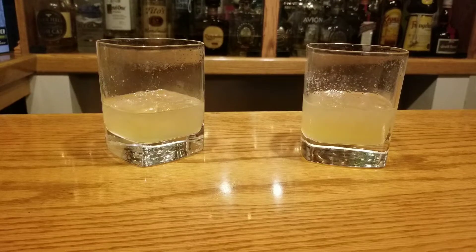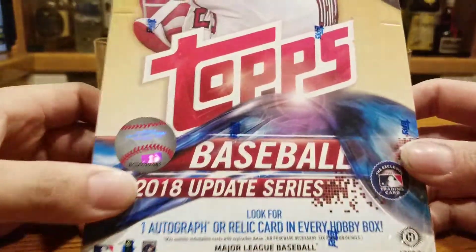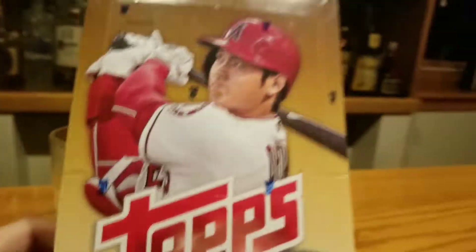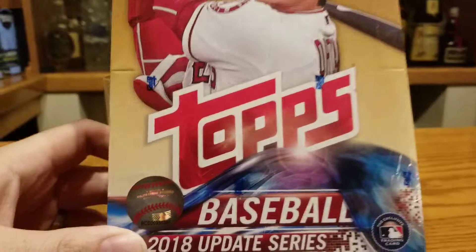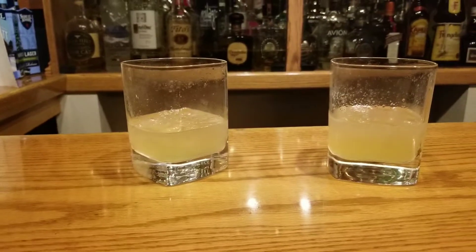Hey guys, Filmington here. What's going on? We got ourselves a 2018 Topps Update Hobby Box. Key players include Ohtani, also Soto, and I believe Acuna, so we'll be hunting for those.